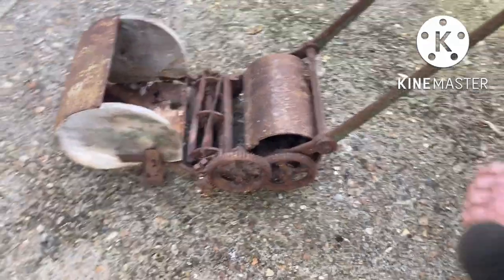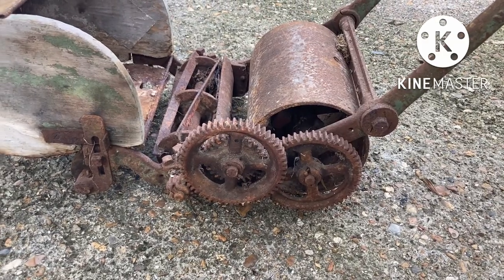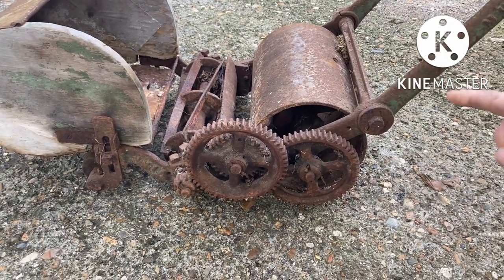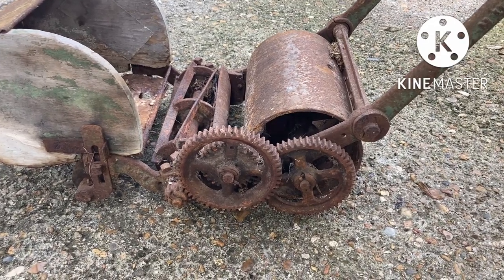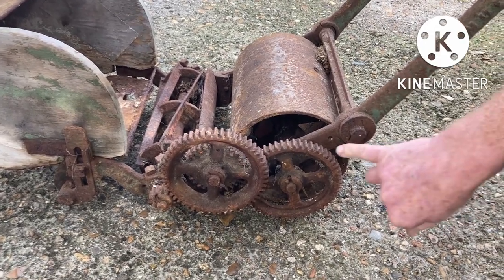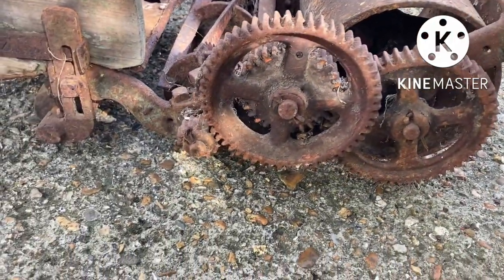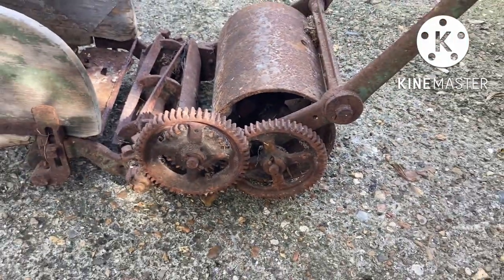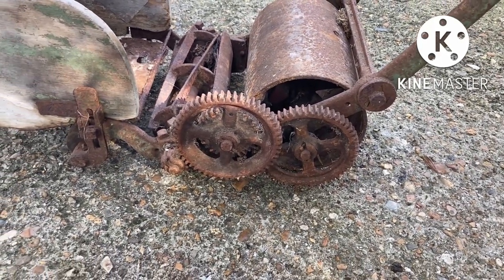This is a gear-driven model. The early ones didn't have any gear covers, but if we look at this one, I think this one did have gear covers because we've got the little bolt holes, and there's one the other side. They've obviously been lost at some point, so it might be something we've got to do.